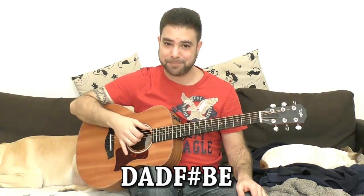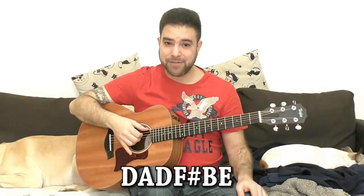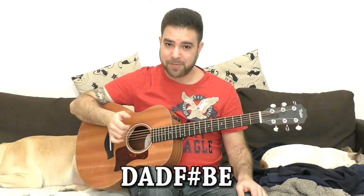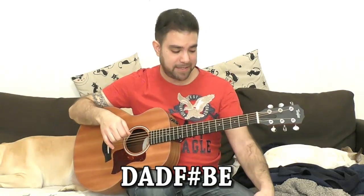What a beautiful sound. So this is the tuning: D, A, D, F sharp — and the B and E strings stay on B and E.